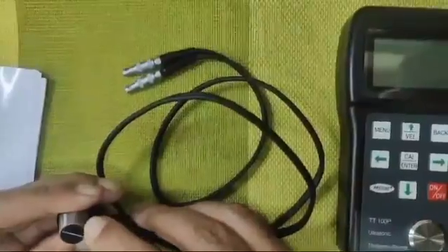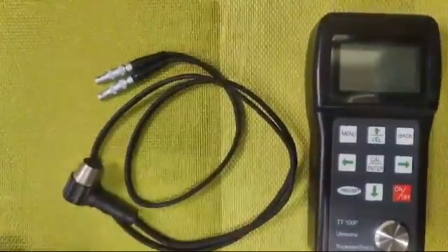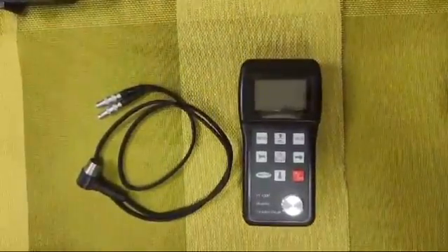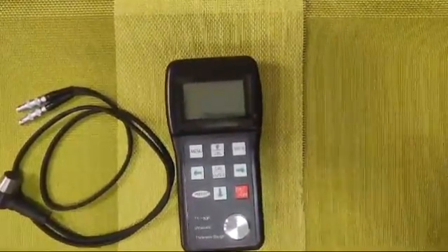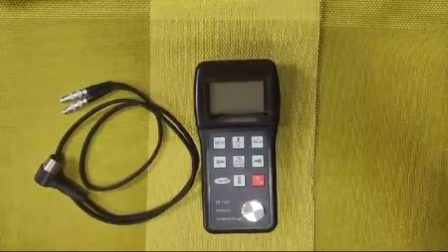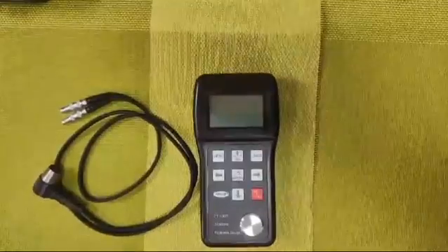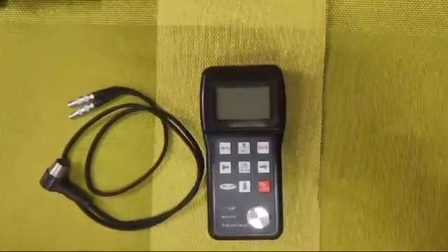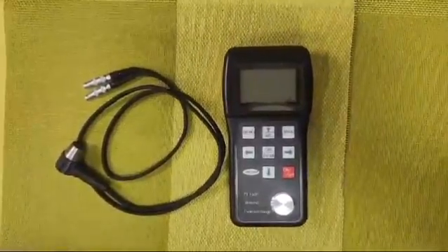It is very important to look after the contact cable, because if it drops, the chances of getting a correct reading are very limited — in that case one needs to change the probe. This model TT100P can measure the thickness of any workpiece for which we know the speed of sound. The measuring range for speed of sound is 1000 to 9999 meters per second. The least count is 0.01.